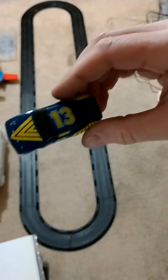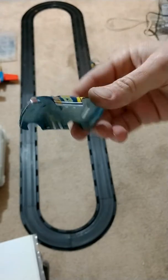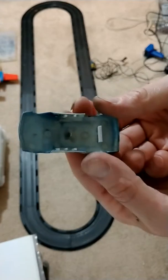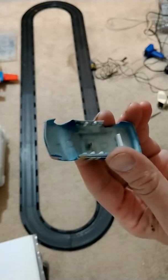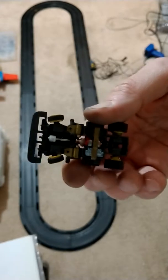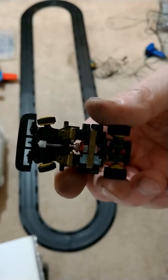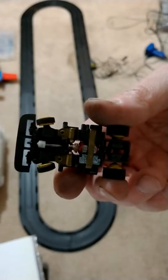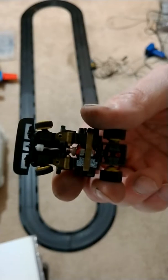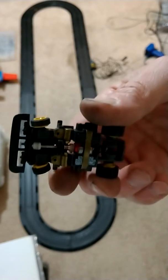Well, Lifelike did produce one. And this is a Lifelike body that I just picked up off of eBay. And I have made some adapter tabs using styrene plastic to adapt to the Tyco TCR wide pan chassis. For those of you not in the slotless hobby, Tyco bought the rights to the AFX chassis, and they did a lot of modifications to it that weren't necessarily improvements, in my opinion. This is the wide pan chassis.